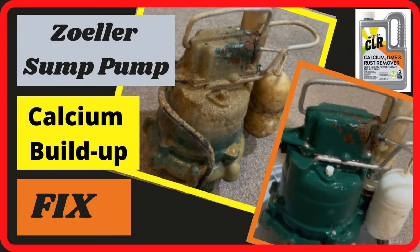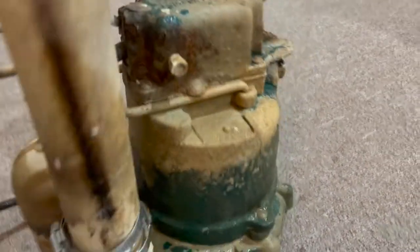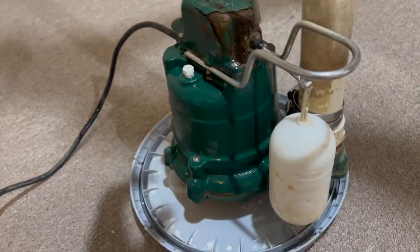Hello YouTube! How do you remove calcium build-ups from your swamp pump, do preventive maintenance, and make your pump last for a long long time? In these clips you're going to see me doing this on the Zweller swamp pump — this is a before and after — and I will teach you how to clean your pump without a lot of work.